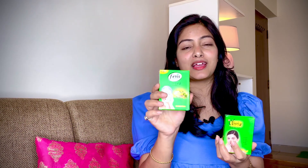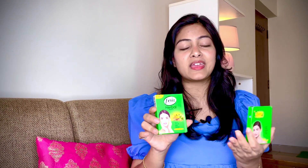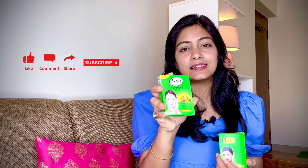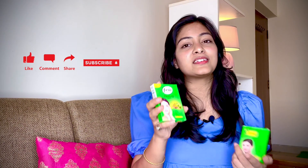Aloe vera gel भी अच्छा होता है skin के लिए, but Fem Naturals में जो ingredients mentioned हैं वो actually use किये गये हैं — because जब आप Fem Naturals की bleach use करेंगे, you will see the difference। Most importantly, Fem bleach में ammonia use नहीं किया गया है, which makes it gentle and safe for the skin। I have used it, I have seen the results — यही वजह है कि मुझे ये bleach ज़्यादा अच्छी लगी। If you have sensitive skin, you can also use this bleach।